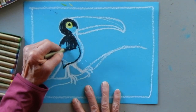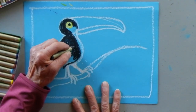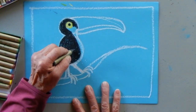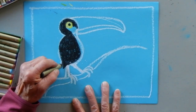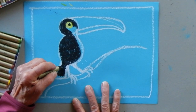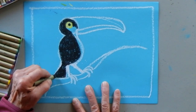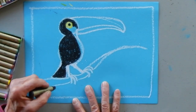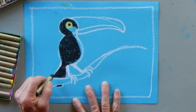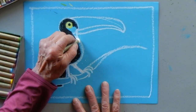You can make your toucan any color - even polka dotted! I'm doing a more realistic toucan. There are something like 40 different species of toucans, which I thought was really cool. They can live in the rainforest or in the savannah, which is a bit drier, and sometimes almost on the edge of a desert. I'm going to bring the tail down just a little behind the branch.